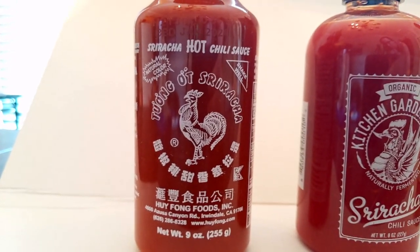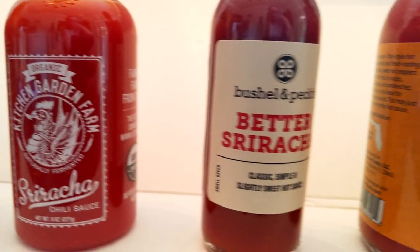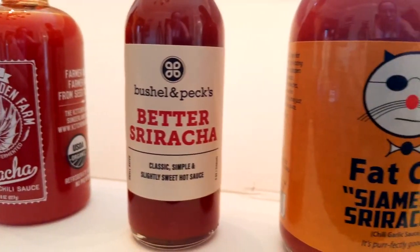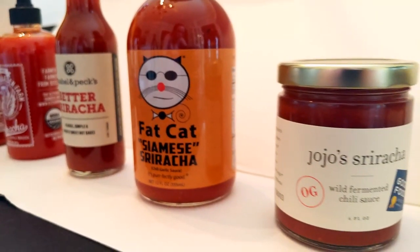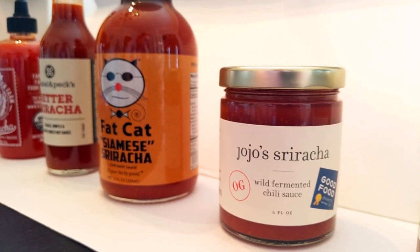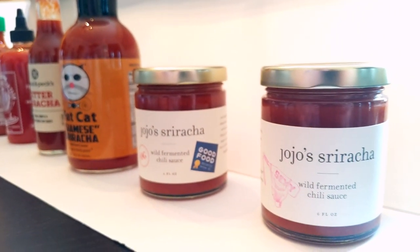If you're not into making your own or can't find the peppers, we've dug through the internet and found four small business brands of sriracha to try instead. We're tasting today: Kitchen Garden Farm sriracha — an organic naturally fermented chili sauce; Bushel and Peck's Better Sriracha — classic, simple, and slightly sweet; Fat Cat brand Siamese Sriracha — with a cute kitty label; and JoJo's sriracha — a wild fermented chili sauce, the OG, with a Good Foods Award. As a bonus, we also have JoJo's Sexy, their extra hot version.